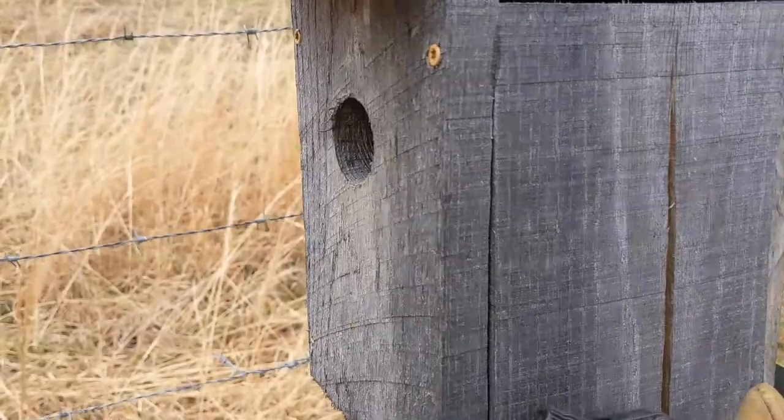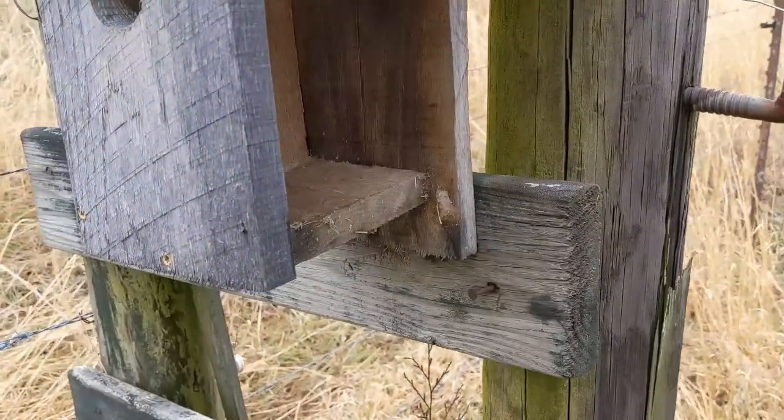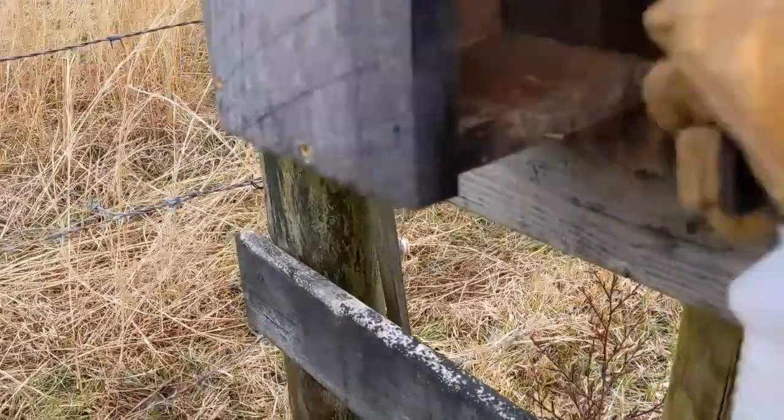This is one that I did not have a nail in the side of, and again no nest inside. But it looks like there was a lot of activity in here. Spray it down and make sure you spray the back side of the door.